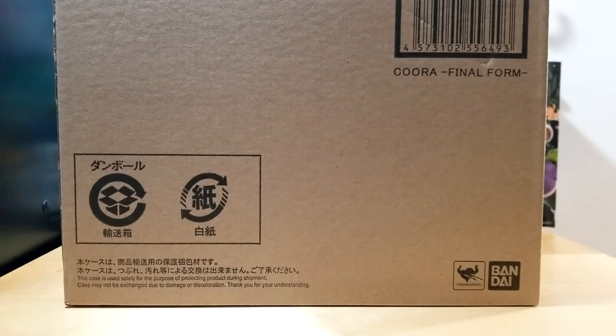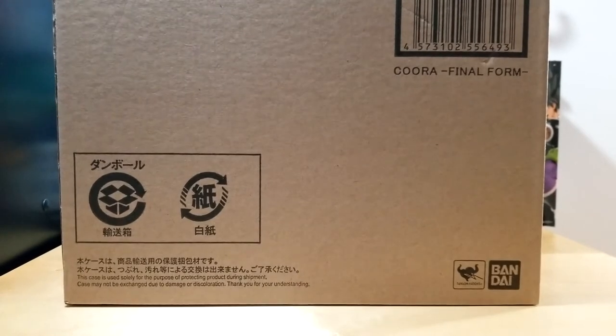Hello everybody, Epic Mewtwo here. Today we are back with another figure unboxing video, and I am so excited. I know I say that all the time — I mean, I love Dragon Ball figures — but I am really excited for this figure. This is a pretty big one right here.